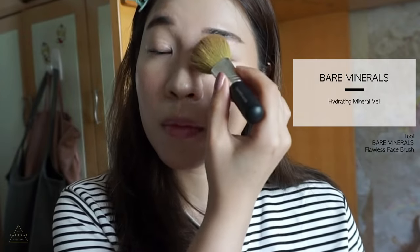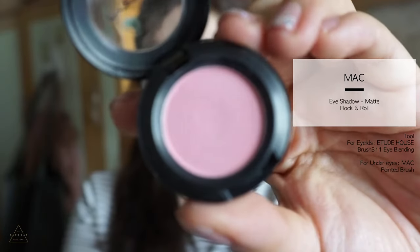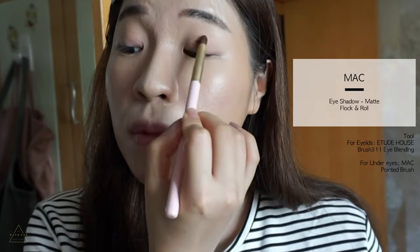I'm going to put on a little bit of loose powder on the eyelids — this helps to keep the eye makeup staying longer. Today's eye makeup is extremely easy: we only put on one single shadow on the lids.